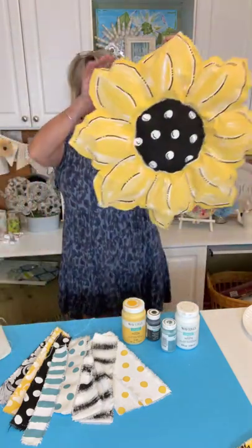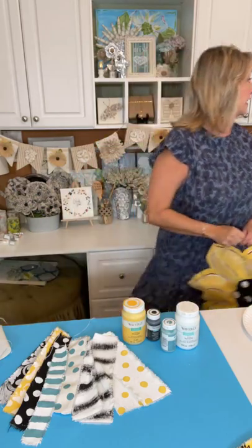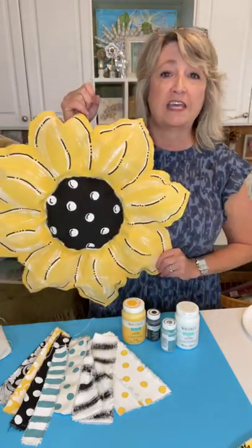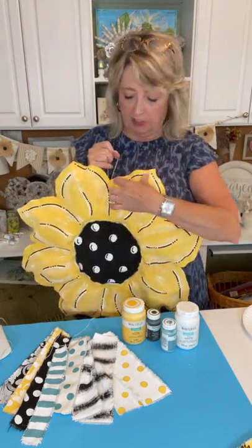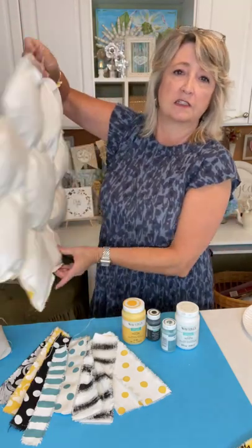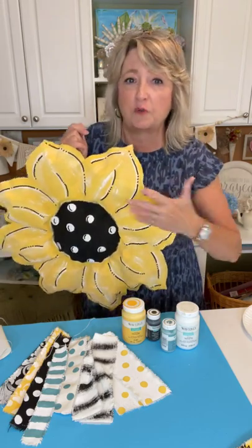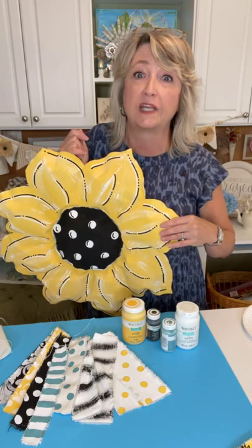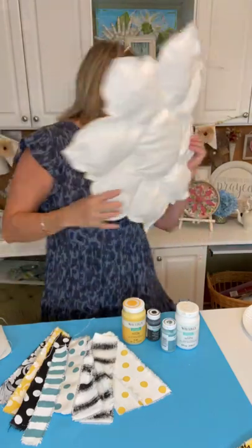Did you guys see this video yesterday? When I was preparing for this, it made me start to think about how great it would be to make a bow to go on this door hanger that would be the exact colors of the paint I used. I wanted it to be this same fabric, so that's how the idea got started. I have stenciled on ribbon before but I've never made my own ribbon using canvas duck cloth.